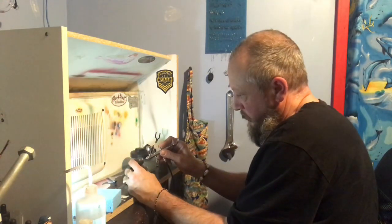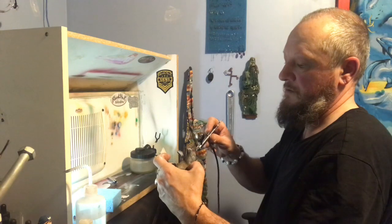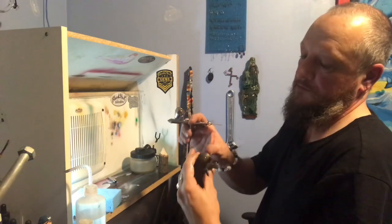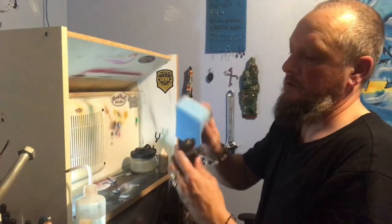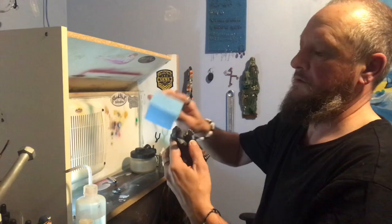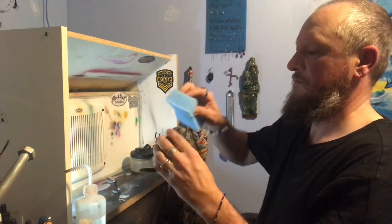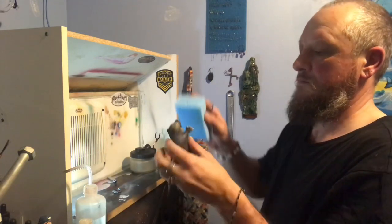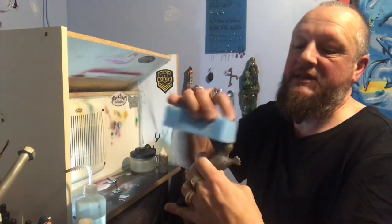Then we're just going to go over it and rub it out with the sponge, which will help us blend it in.